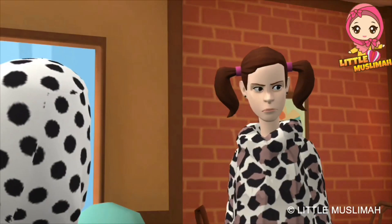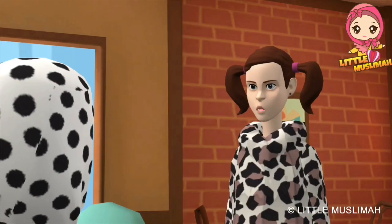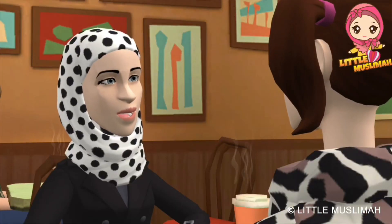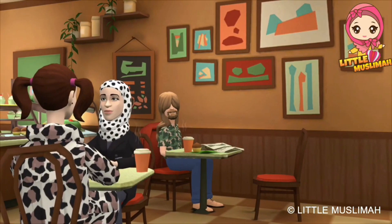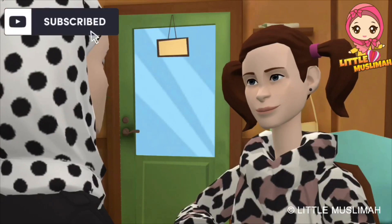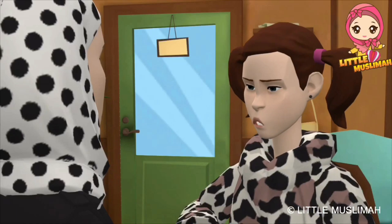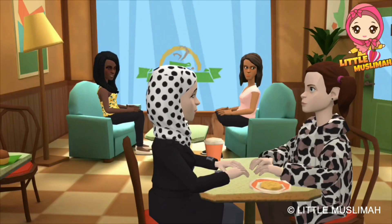Child: Mommy, mommy! Assalamu Alaikum, mommy! Mommy: Wa Alaikum Salam, dear. What would you like to have? Child: Anything, mommy, as you wish. Mommy: Okay, dear. Do you know the Sunnah of eating? Child: No, mommy. Mommy: No problem, dear, I will teach you.